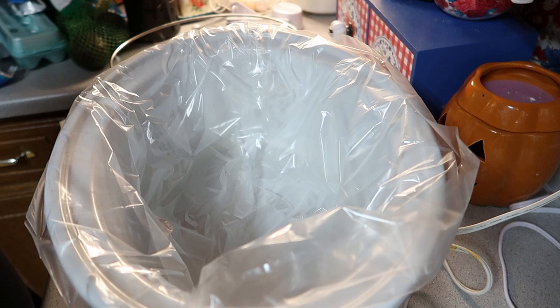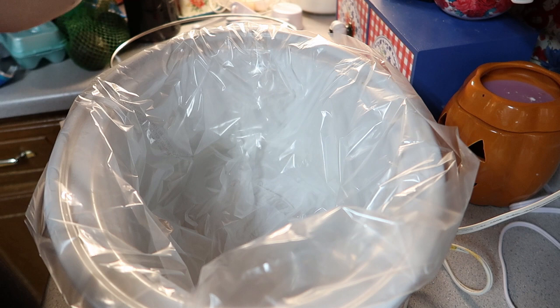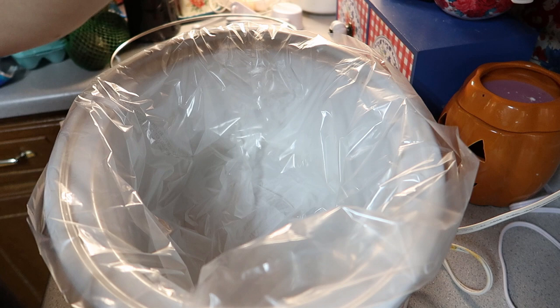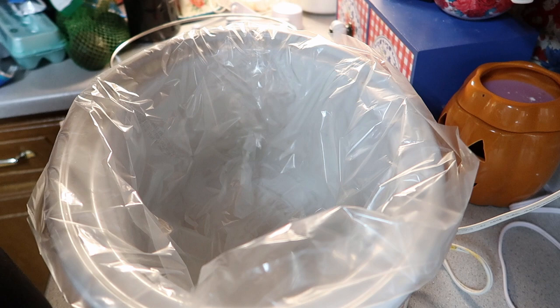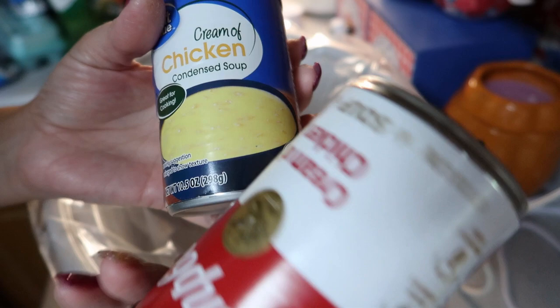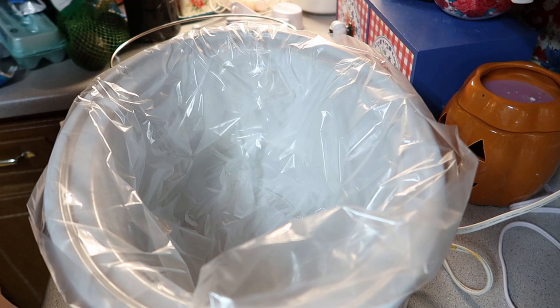I was going to buy cream of chicken at the store but they didn't have any, so I'm looking in my pantry. I got cream of mushroom and another can. I always try to stock up so I do have one of each. I'm just going to use the Campbell's.